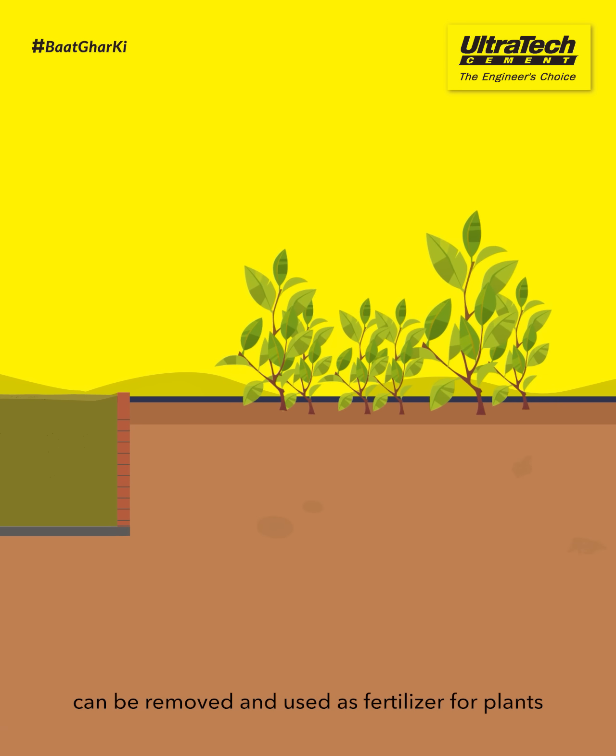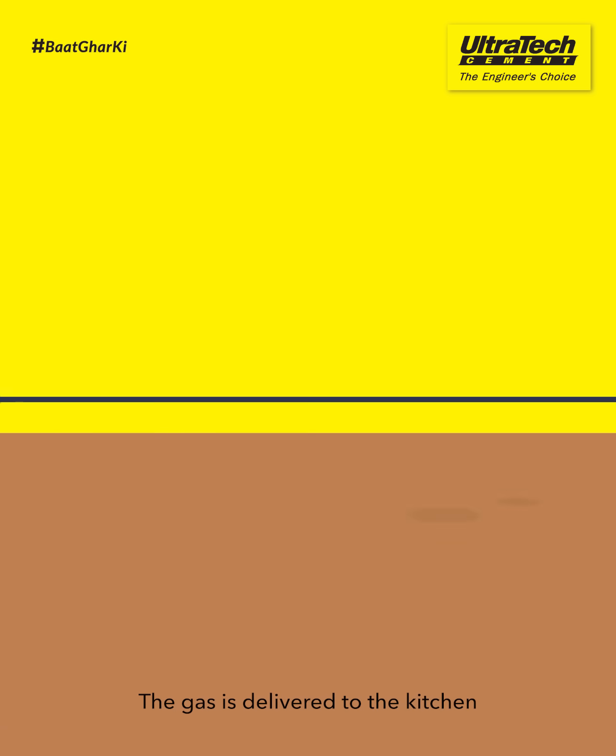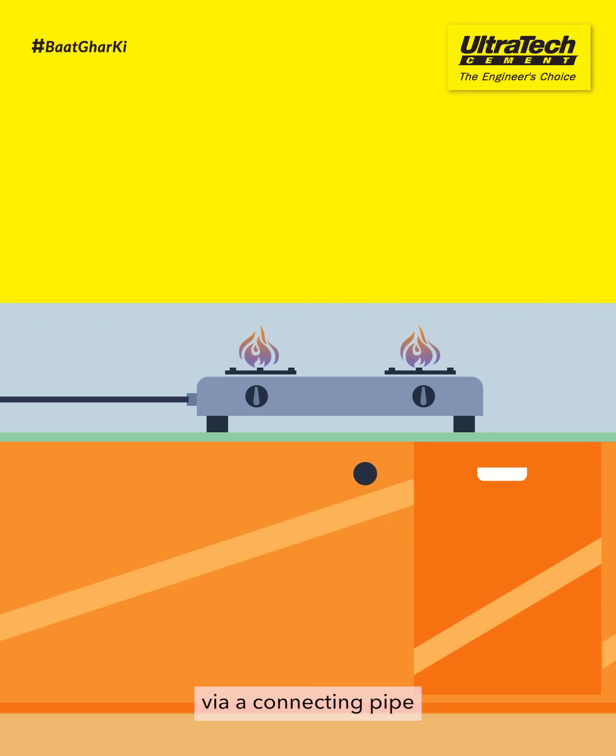The slurry can be removed and used as fertilizer for plants. The gas is delivered to the kitchen via a connecting pipe, and can be used for cooking and other purposes.